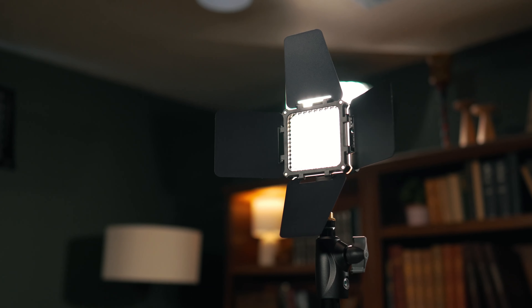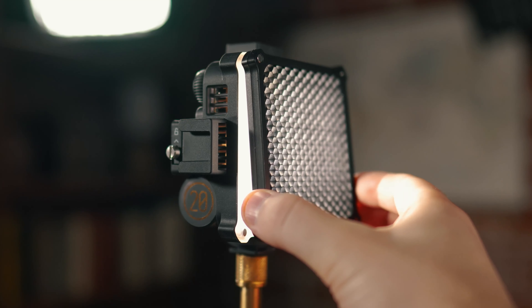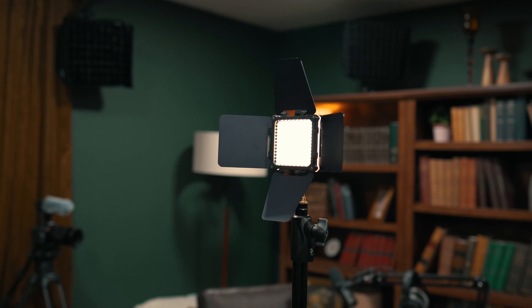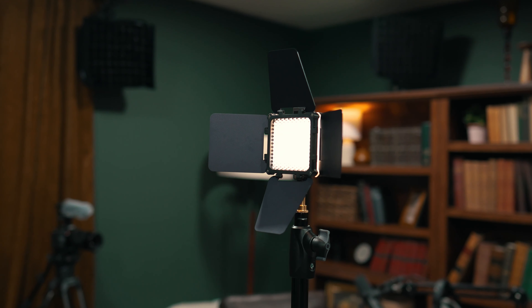The Mollus X100 excels in all three of these categories. Zhuen sent me this light to review after I did the review of their Freewell M20C — they liked that review and wanted me to try this out. They have no input on what I'm saying in this video, but there are a lot of positive things about this light, starting with the size and portability.